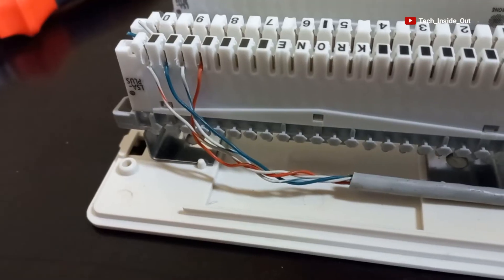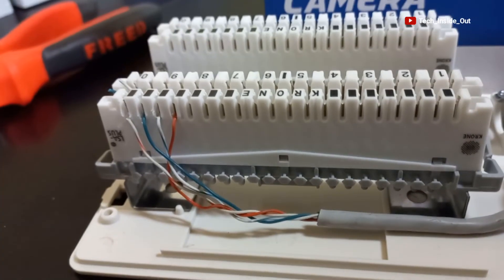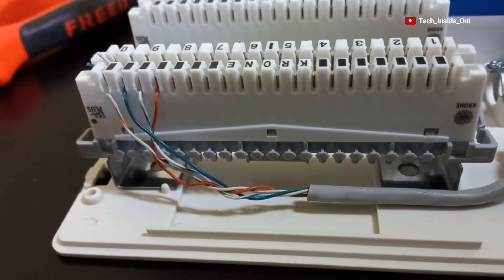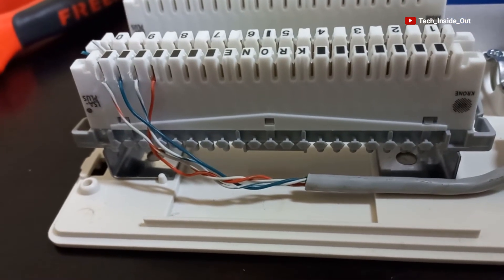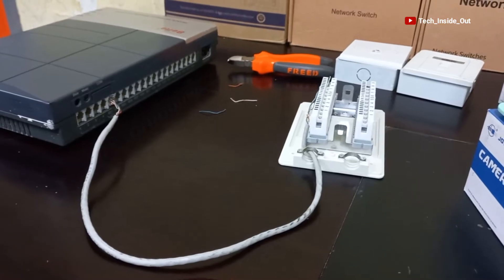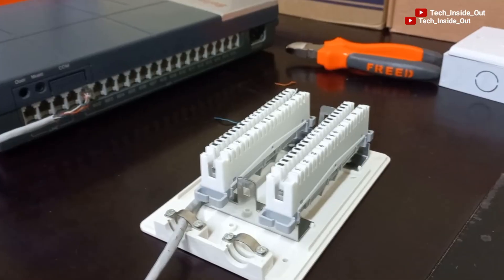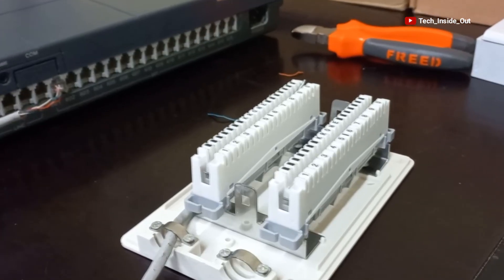This is how it looks from the side of the krone or the distribution point. You can see the cable color arrangements clearly from this side. What we have succeeded in doing is successfully connecting extension jack one to the distribution point.